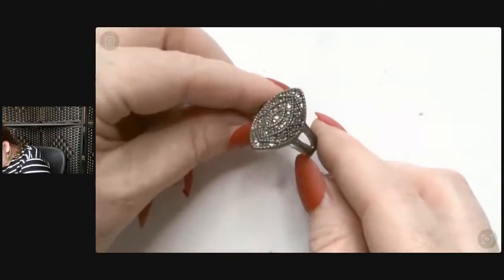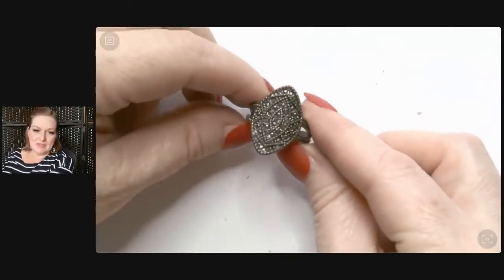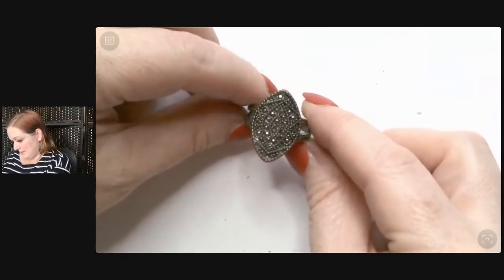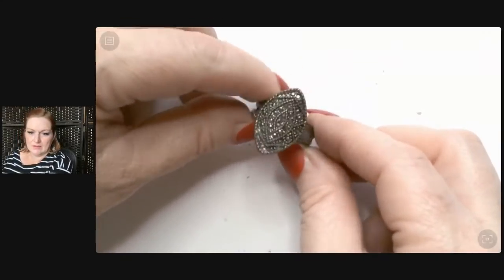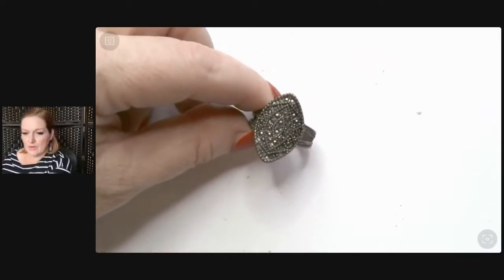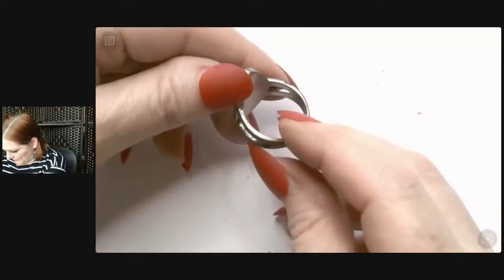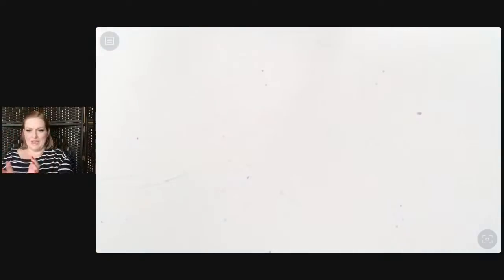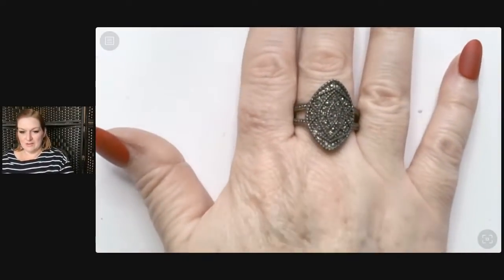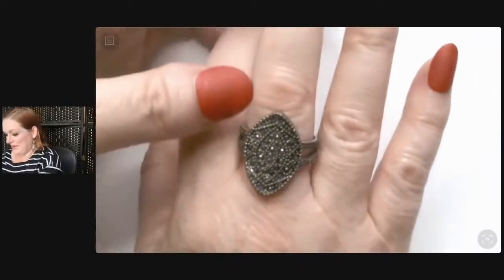Oh, I see a pretty ring. Who likes markers — I do! The name of this shape — is this marquee? It looks like an eye if you turn it. Marquee — okay, isn't that what I said? That is what I said. It doesn't appear to be set in silver, but it's definitely still pretty and somebody will like that ring a lot. I went through a big marquee phase where I just loved it.